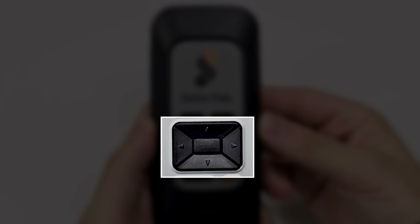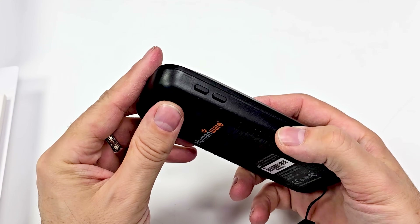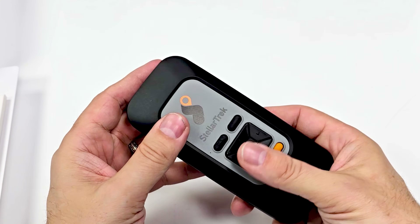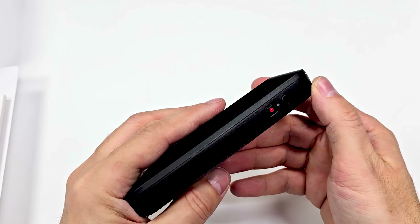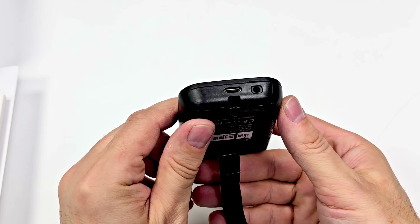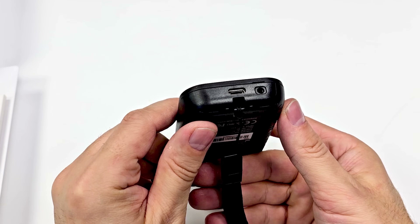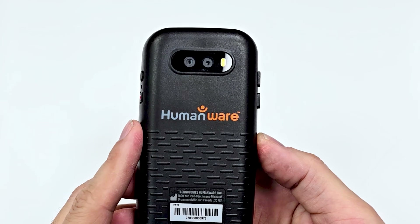The middle section is essentially a four-way directional pad with an OK button in the middle. On the left side, you have two long vertical buttons. On the right side, you have two round buttons, one of which is the power button. On the bottom, you have the USB Type-C charging port and a spot for a wrist strap, which also comes in the box. Then finally, on the back, you have a camera assembly.